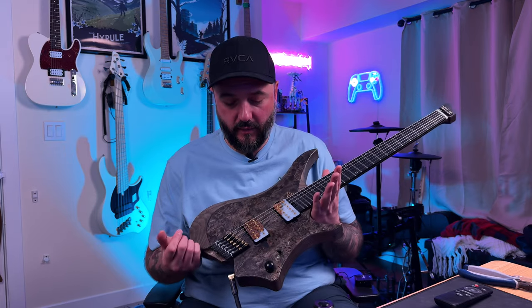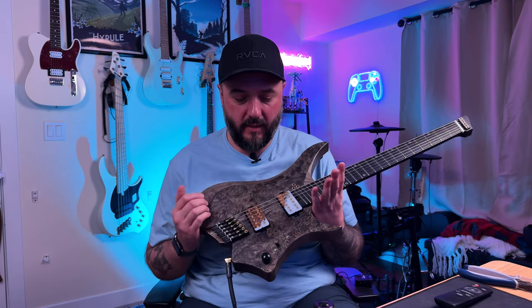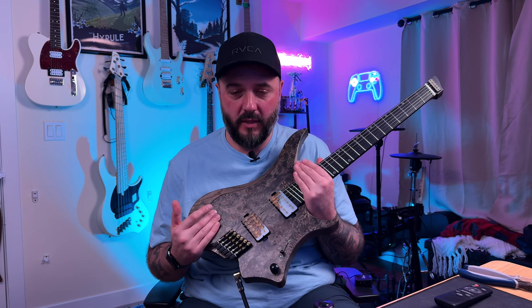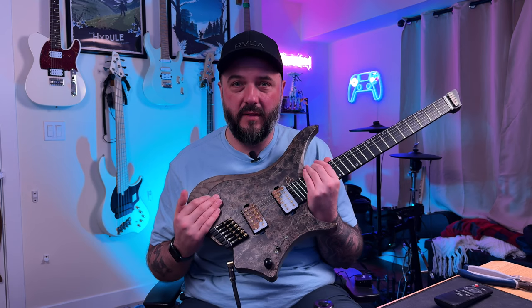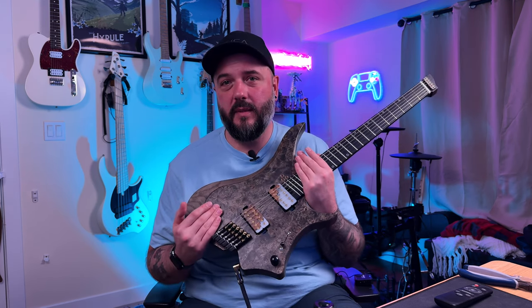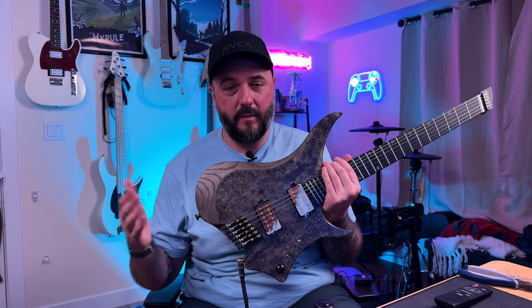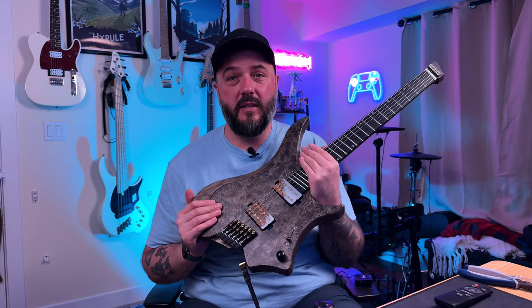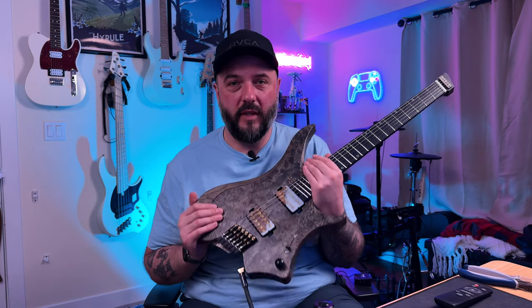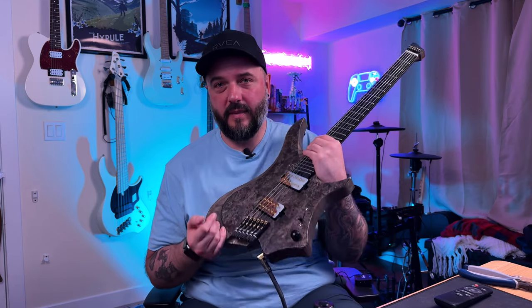Now that you guys have heard it, I really hope that you guys end up liking these pickups — if you want to check them out, I have his link down in my description. He builds these by hand, he makes these bobbins by hand as well. The dude makes some crazy-looking stuff, so sky's kind of the limit. Hit them up if you want some custom pickups to make your guitar sound fantastic, but also look that extra step better. I'm pretty stoked on these, and you guys are going to hear a lot of new content from me using these pickups over the coming months. That's it for today, y'all. Peace.